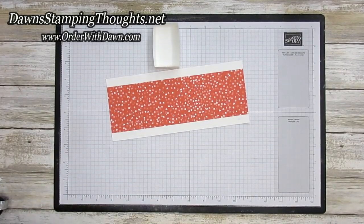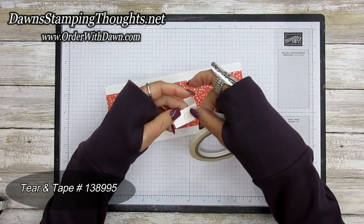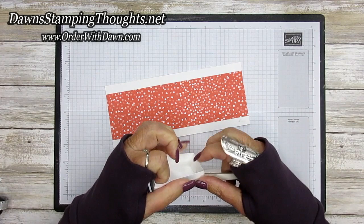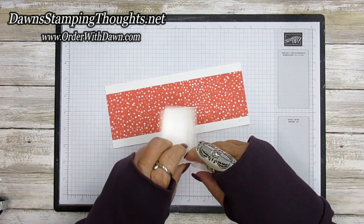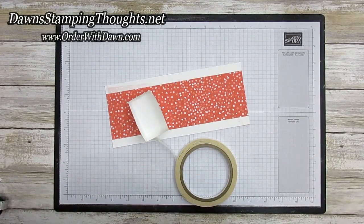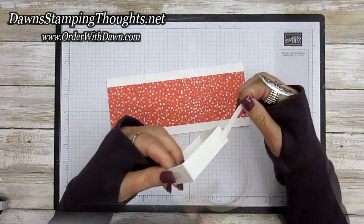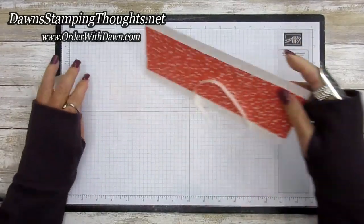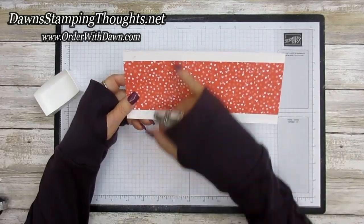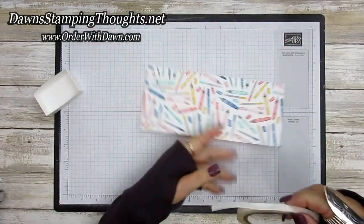Now we're going to grab some Tear and Tape. We're going to wrap it around the box part, starting on one end and wrapping that around. Then tear the tape down and remove the backing. Flip this over — making sure to keep your stars and hearts facing the right way, especially if you have directional designer paper. On one end, flip it over and put Tear and Tape on that end, then remove the backing.